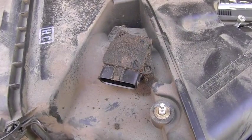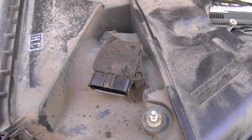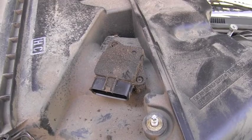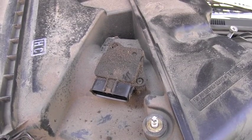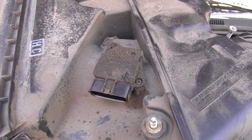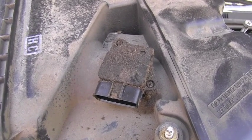Also, if you see the throttle body this dirty and you see this deposit on the MAF sensor, I will automatically offer to the owner of this vehicle not only throttle body cleaning, but the MAF sensor will totally need to be cleaned as well.